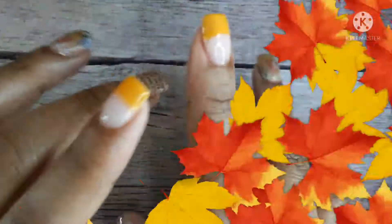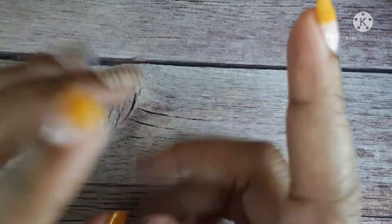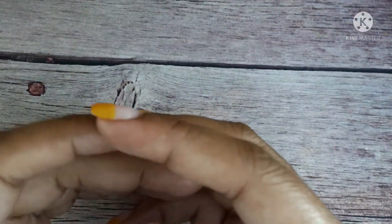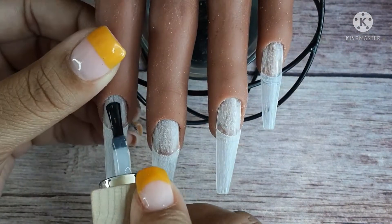I forget to mention this in all of my videos, but I am not a professional nail tech. I just simply love doing nails and making art on nails. So these videos are actually considered 'practice with me' — I'm just trying to get better. Take the advice I give you, but don't take it too seriously because it might be wrong advice. Always do your research.